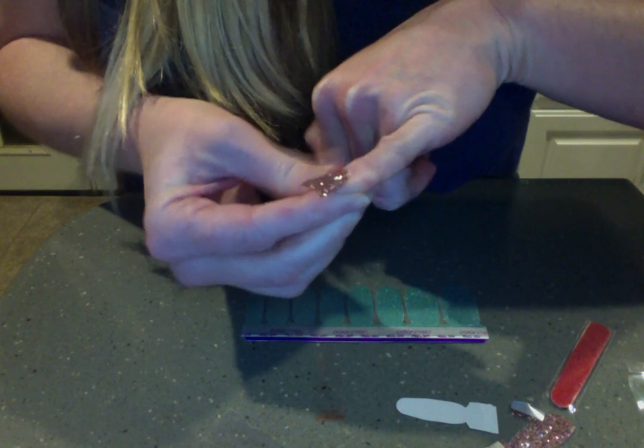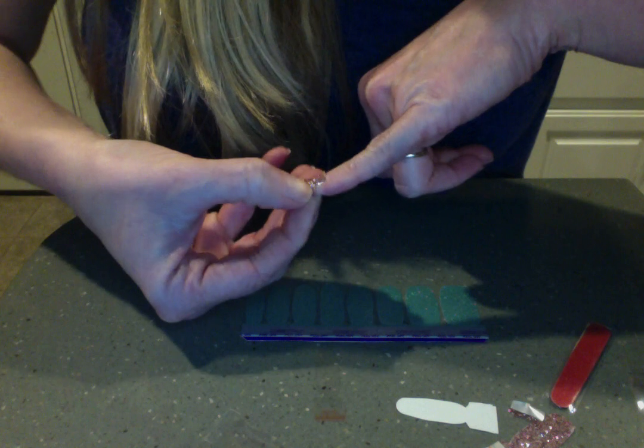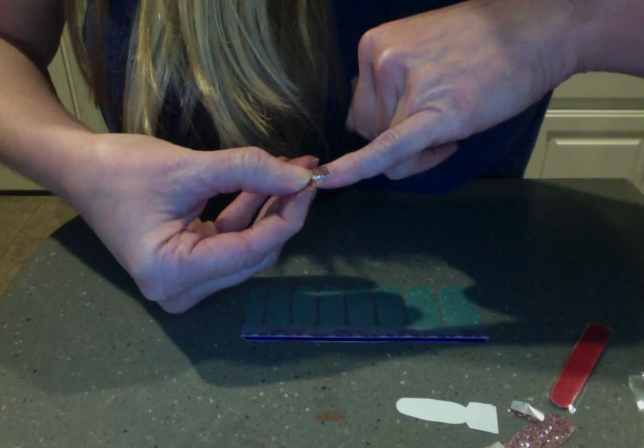These manicures last for 10 to 14 days. You can also put them on your toes, and you'll see posts about that later in the party.